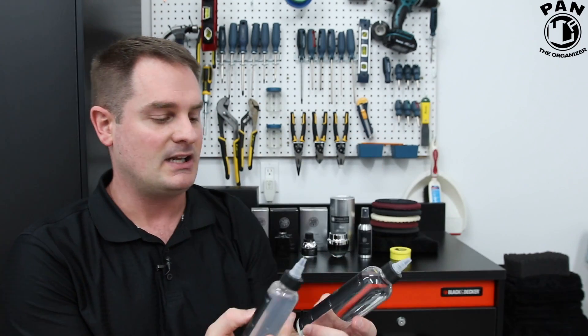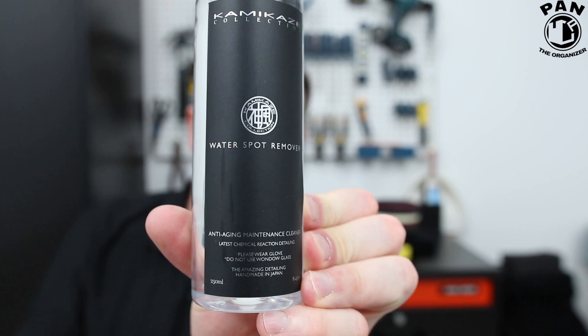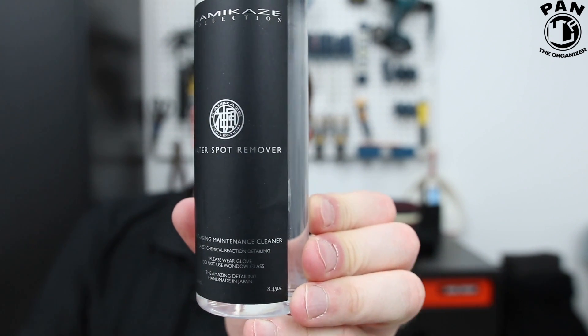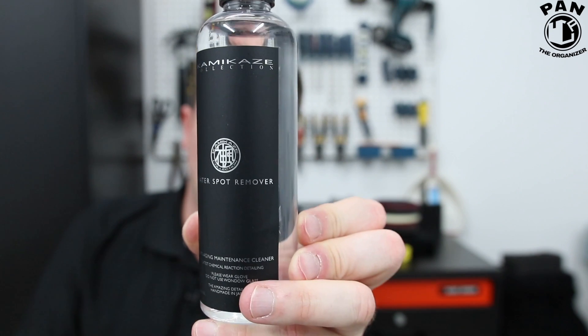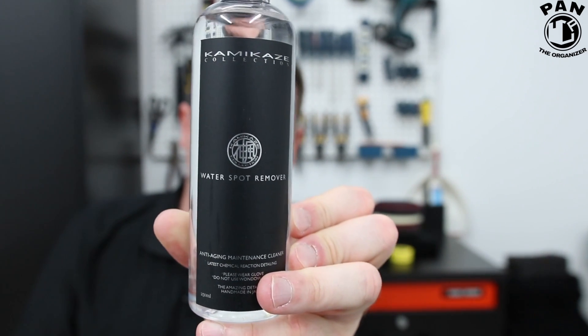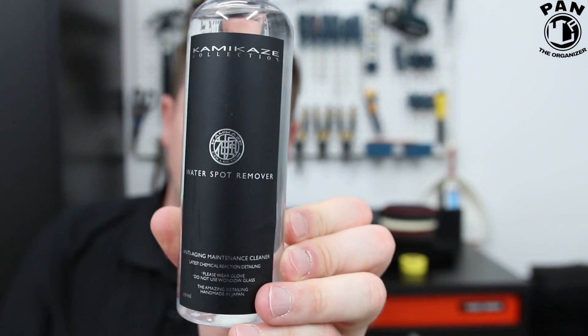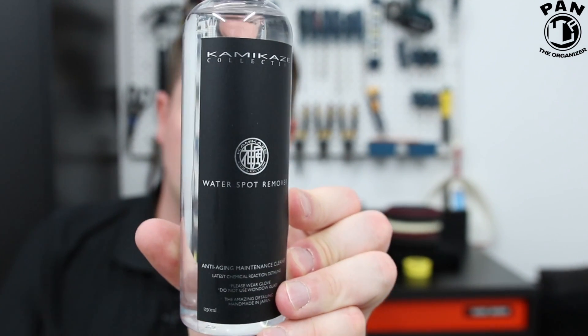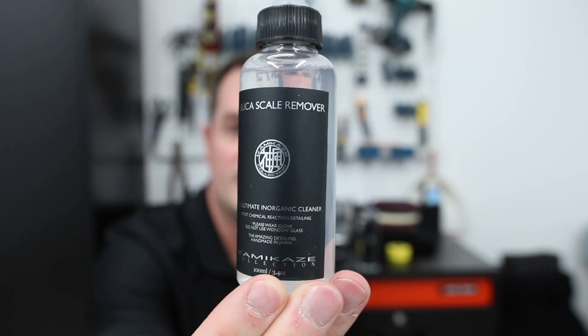Last but not least, Kamikaze Collection have their water spot removers. There's the classic water spot remover, which is designed for use with coatings and it won't damage them in the process. You wash your paint and dry it, and then you apply water spot remover to a plush microfiber towel and simply wipe it on the paint, then use another towel to buff it off. Now if you have some tougher and harder water spots, they have a more concentrated version called Silica Scale Remover.